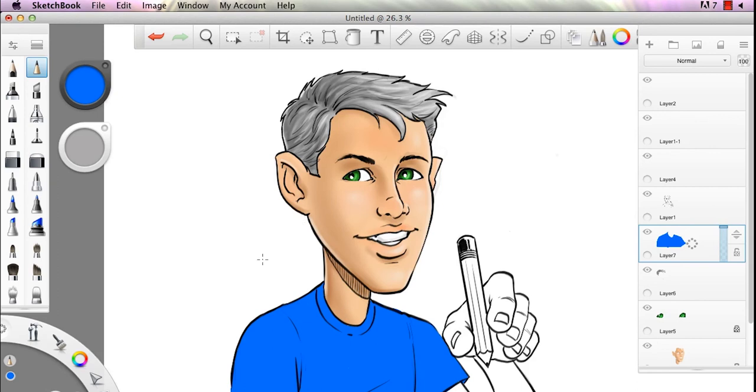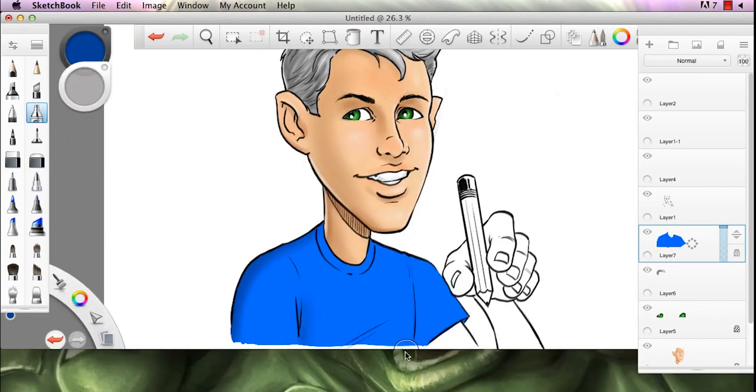Quick tip here in Sketchbook Pro: you can see I just filled in that blue. Lock transparency with that button right there, go over to your soft airbrush, grab the color pull-down to darken the hue or tone in that same area, use your bracket keys to size up your airbrush, and brush in some of your tone so it stays in there real nice — quick and easy.